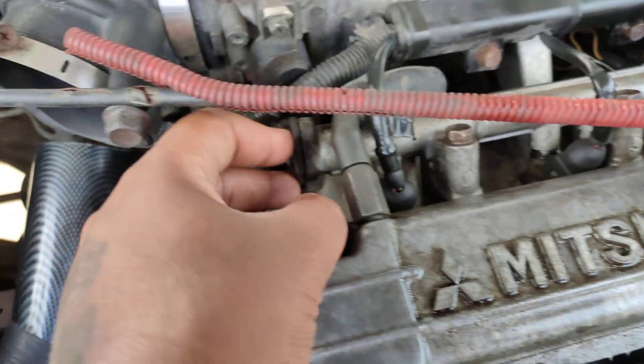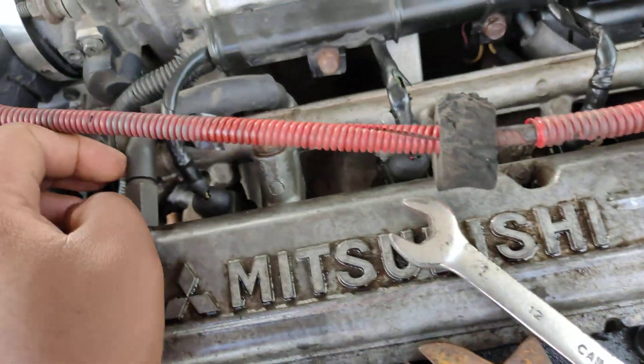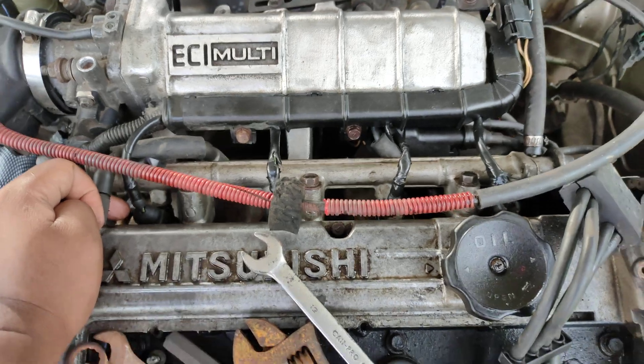Now it's about the injector rail. It has two bolts on this side — one, two — and one, two on the other side. Now we're going to take out these three here — one, two, three — and that will give us leverage to pull out the whole rail and get to the injectors. Let's go.